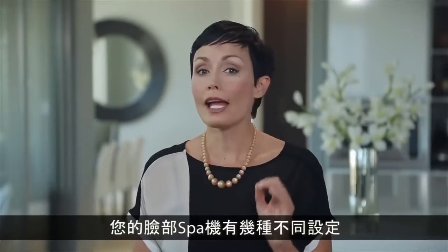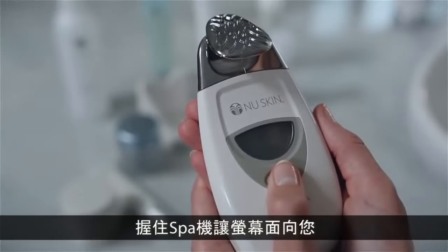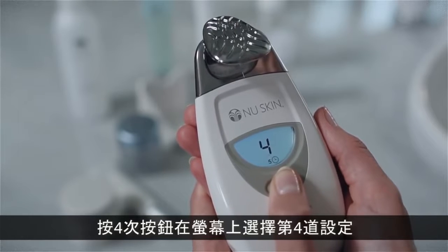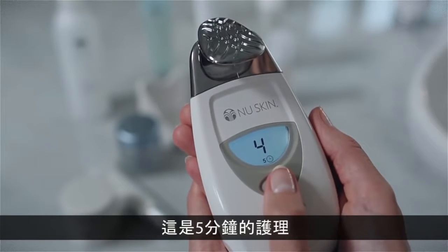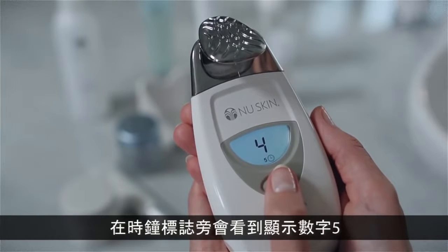Your facial spa has several treatment settings designed to optimize the spa's results. Hold the spa so the screen is facing you and press the selection button four times to get treatment setting four on the display panel. This is a five-minute treatment, as indicated by the five that appears next to the clock icon.